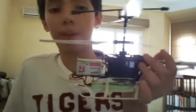If you guys want to buy it, it's Master Helicopters. I don't know if it's available in the US because I don't live in the US — I live in Tunisia, which is in Africa.